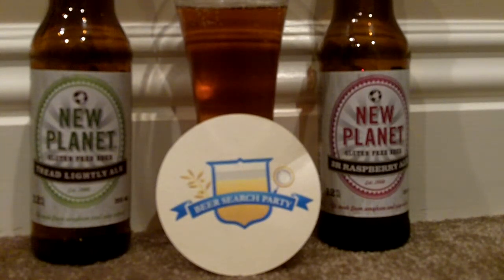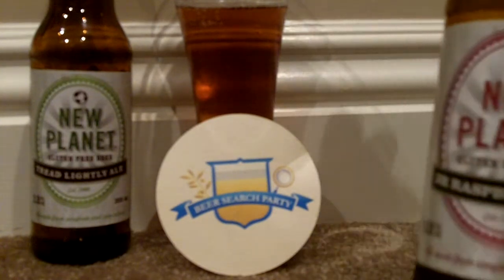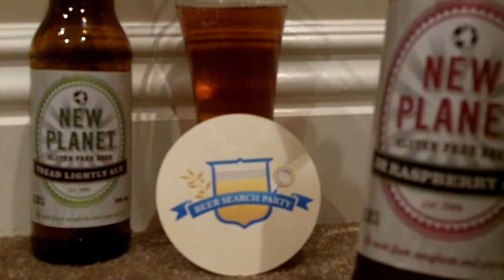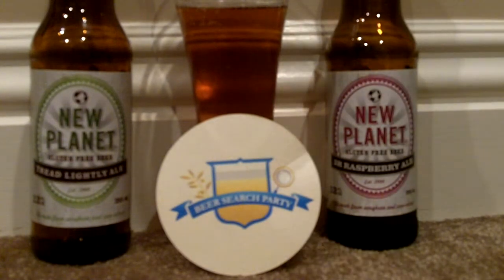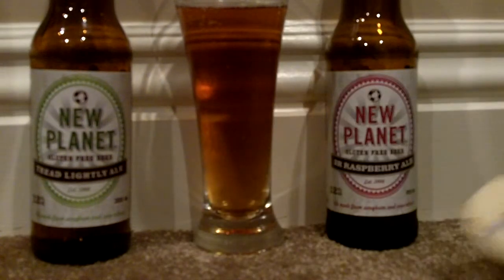Hello and welcome to the Beer Search Party, this is Sean Inman. We're doing our second New Planet beer — this one is the 3R Raspberry Ale. This is our second New Planet gluten-free beer; the first one is on your left, the Tread Lightly, which is the light ale. Now we're going to try this fruity one.